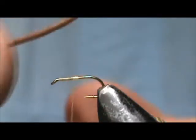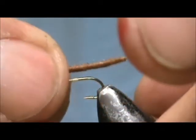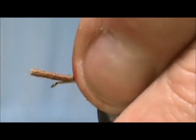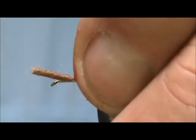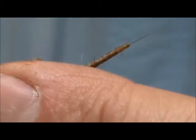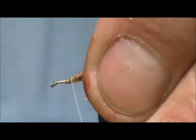We are going to start with the body and we are going to make this about one and a quarter the length of the hook shank. This will make it a little bigger than a size 14 spinner. Tie that in there nice and tight, remove the excess, trim that just a bit at an angle, and secure that tip.